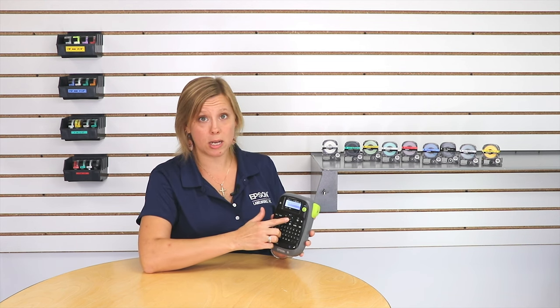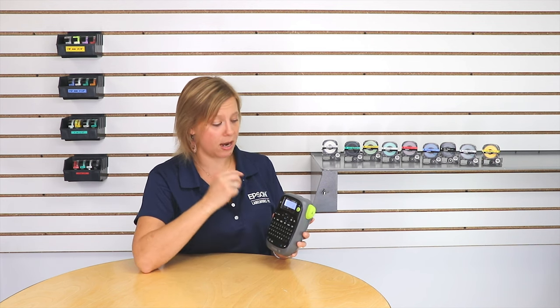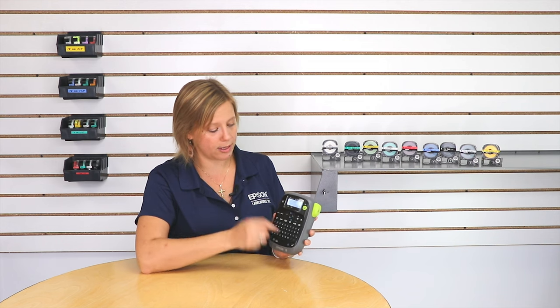So I'm going to use the arrow keypad to go down and select the number of lines on my label. For this application I have two, so I'm going to go down to two lines and press return.